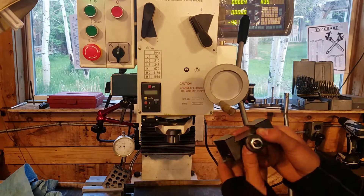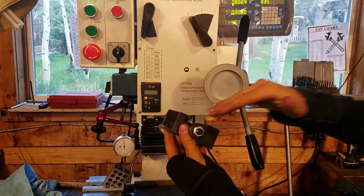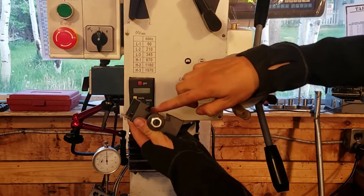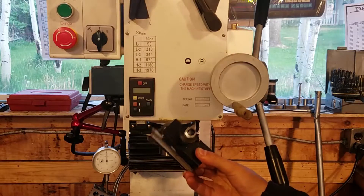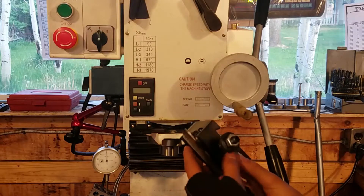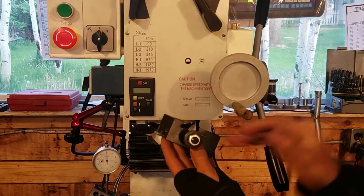I thought I could take a parting blade, leave it at 30 degrees, and then cut in there with a parting blade to cut this out — and that would work. But then he was asking how are you gonna set that up? And that's when I started getting stuck; I really didn't know.